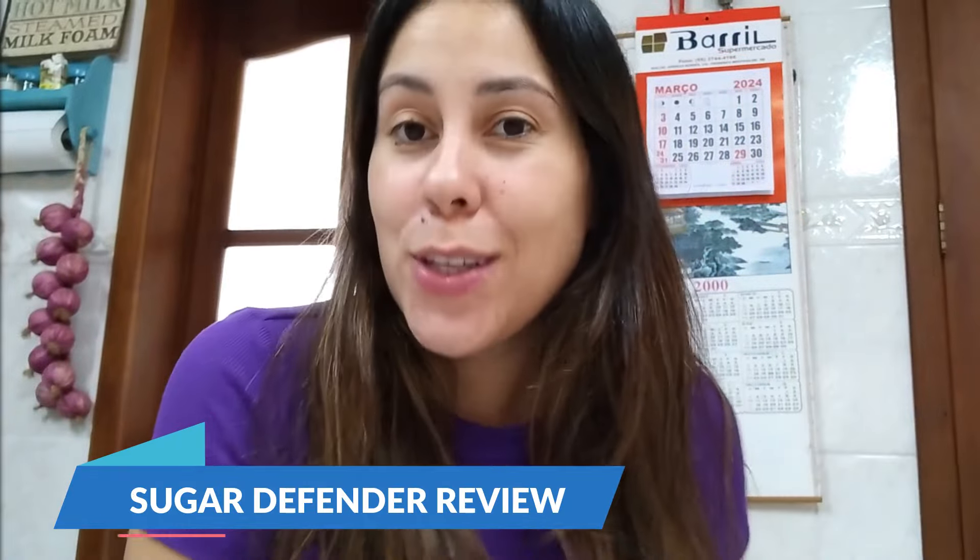Friends, what's up? Welcome to this video review about the Sugar Defender. I want to talk to people about Sugar Defender because I actually know of people who do suffer with high glucose levels and would just do anything to maintain it more stabilized and live a healthier natural lifestyle, of course.